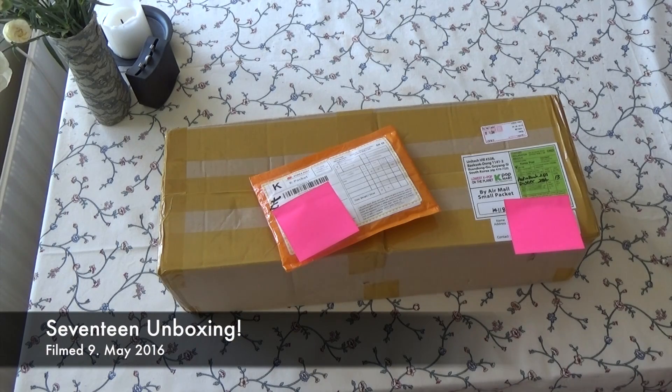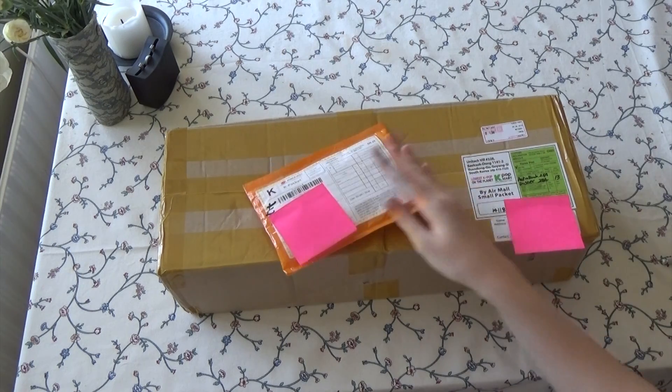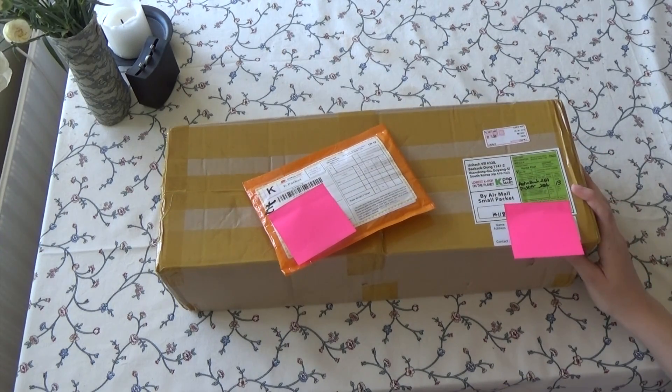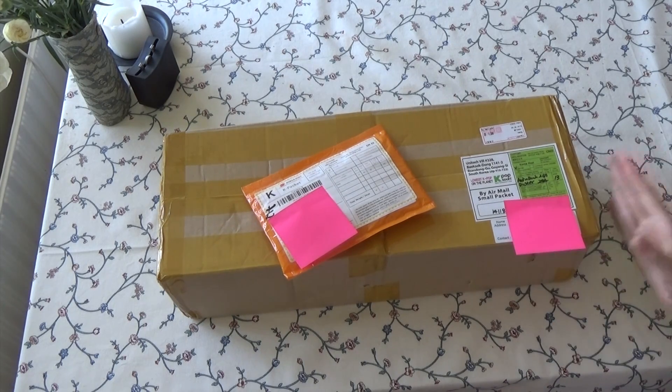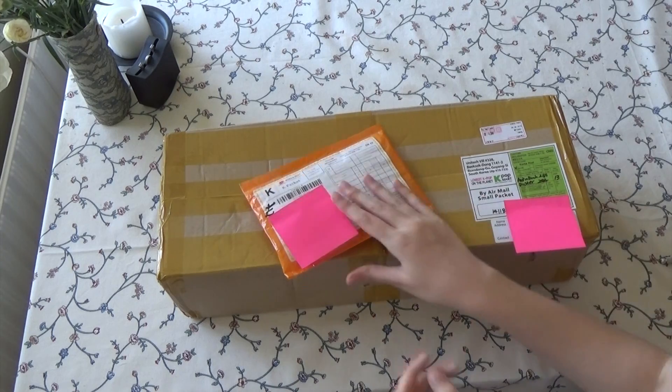Okay so I have here an unboxing and I have some photocards and some albums that I'm really excited for. It is all SEVENTEEN so this is basically a little 17 unboxing. It's a really weird angle I'm filming this — I usually don't do it this way but I kind of have to this time. But yeah let's just get into it.